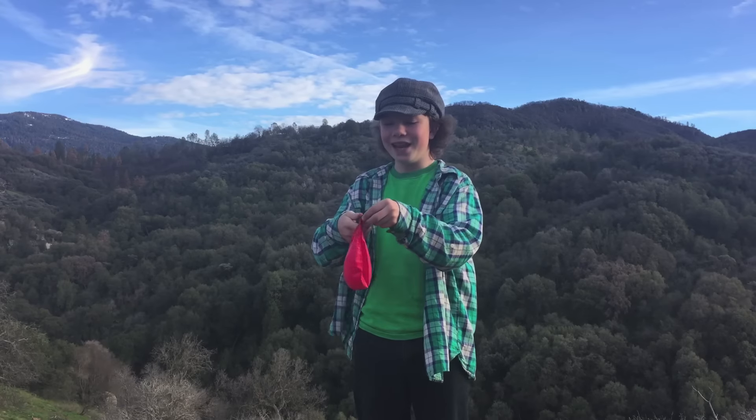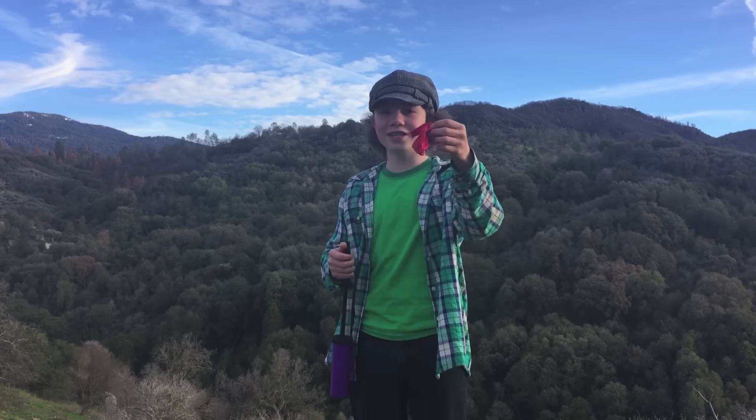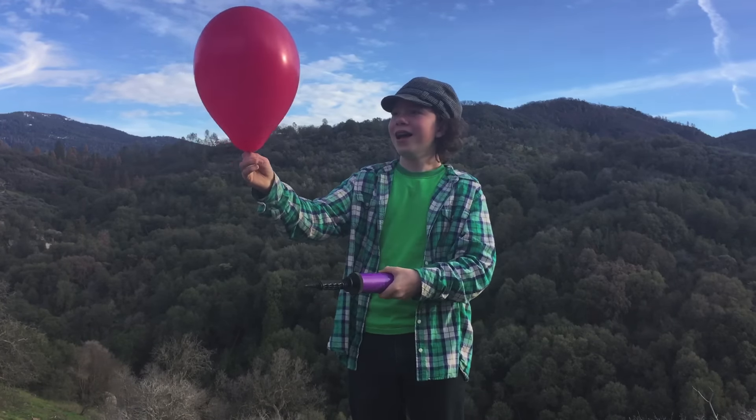And now you blow it up again. I do this about three or four times. You can see how stretched out it is. I'm going to let it go.